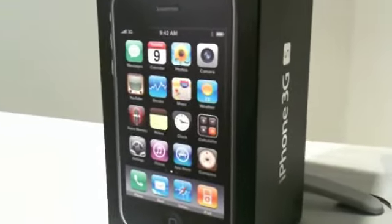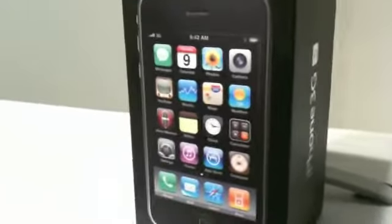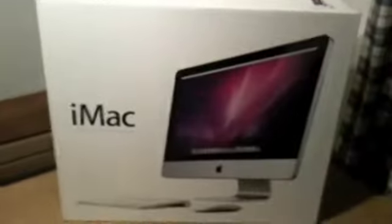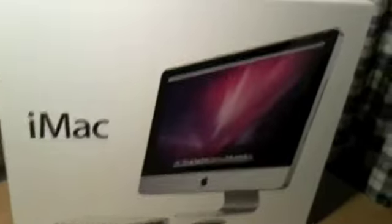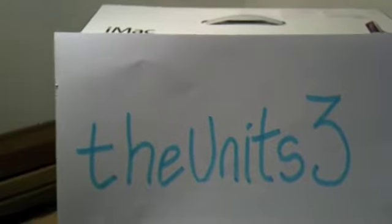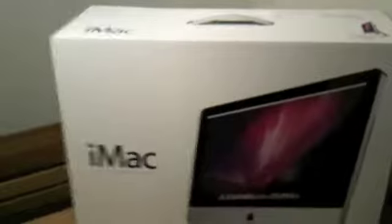The iPhone 3GS — I blame you for this! What a fantastic phone. And what better to have than the iMac computer? I bought it, I did it. And with special thanks to this guy here — you really helped me out deciding between a MacBook Pro and the iMac.